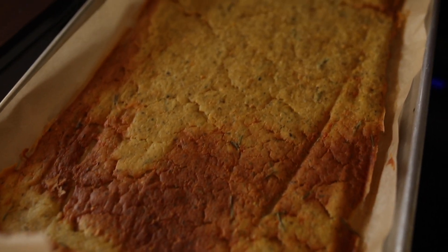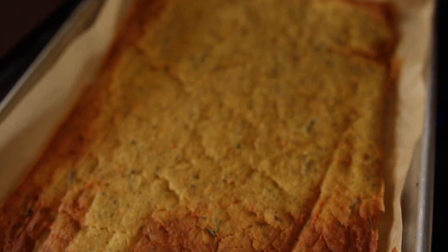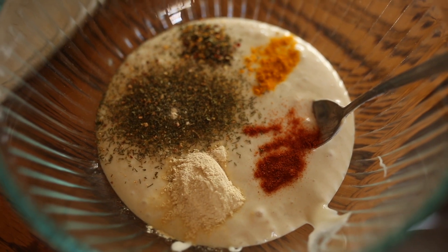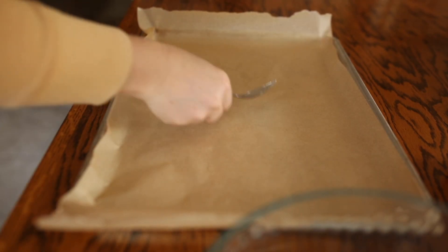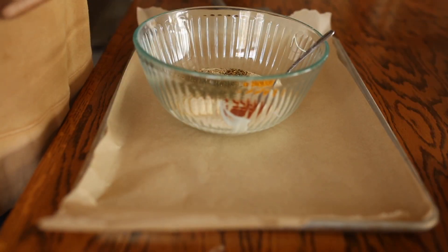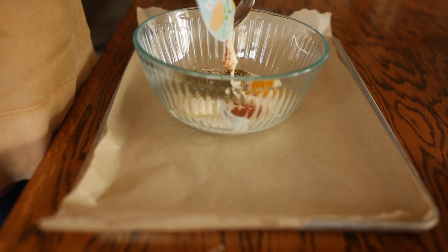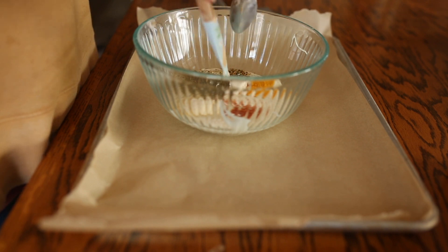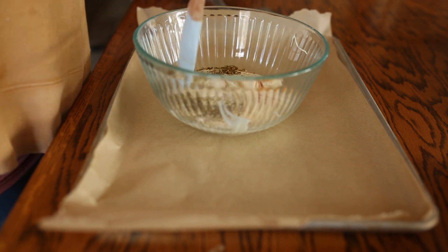Hey friends, this is just a quick video to show you how to make sourdough discard crackers. Mine ended up not turning out exactly right, but that's okay because they still tasted amazing. And even if you can't score these or cut them exactly like you want to, you can still break them up into pieces and they're a perfect little snack. I just leave them out on the counter as we're going throughout our day, and by the end of the day they're pretty well gone.